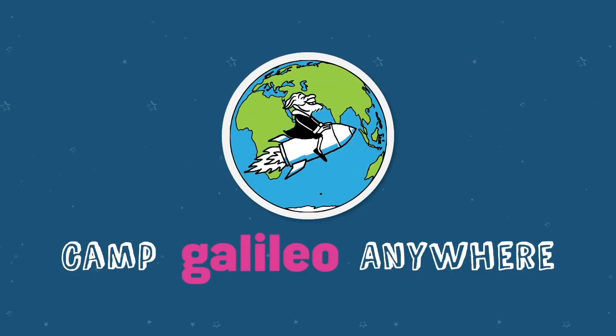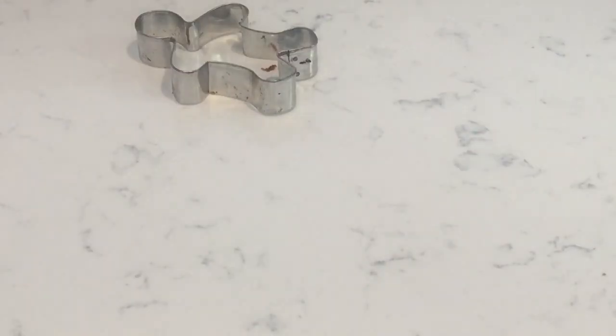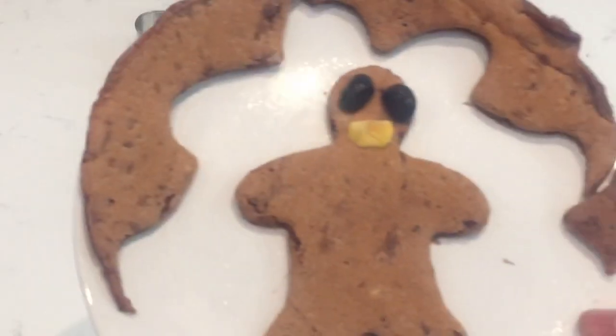That's it for this challenge, and if you try this challenge please share — we'd love to see a picture of your perfectly plated primo pancakes. Thanks for watching, see you next time. Behold, a primo pancake person.